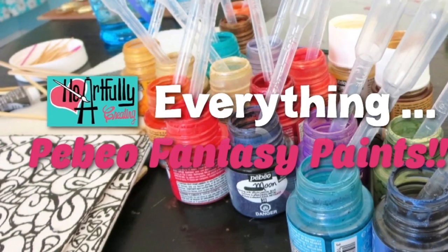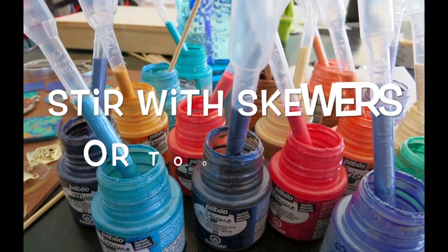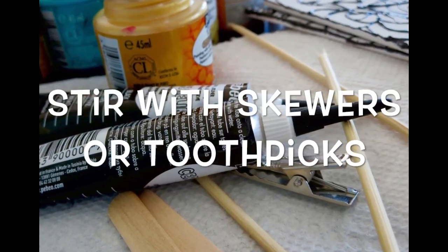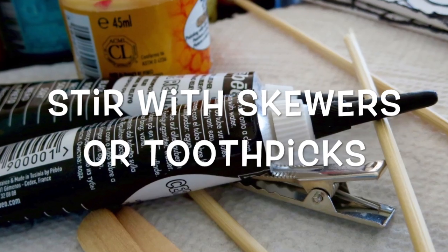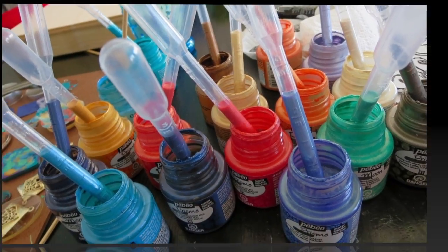This one is everything Pebeo fantasy paints. Pebeo fantasy paints are an oil-based paint made by the Pebeo company. As far as my research has discovered, it's French — the name Pebeo sounds a little French. This isn't really a tutorial, but it can be, because I'm going to talk about what I did and how I did it.